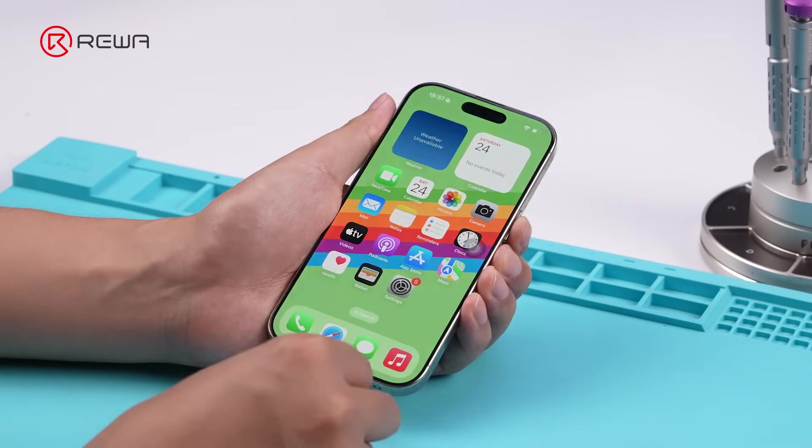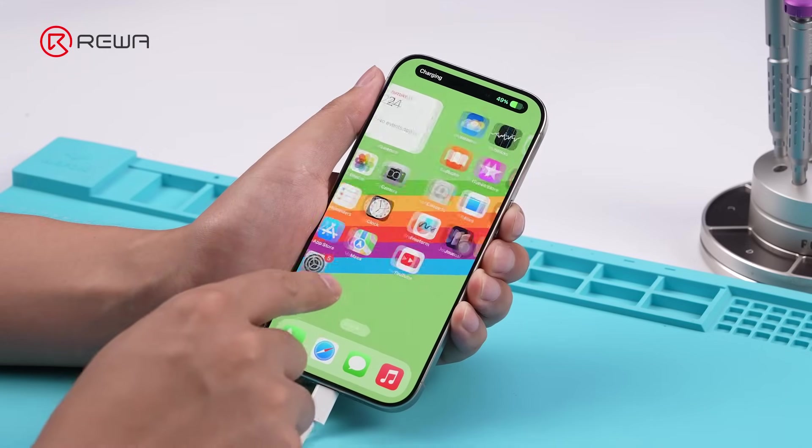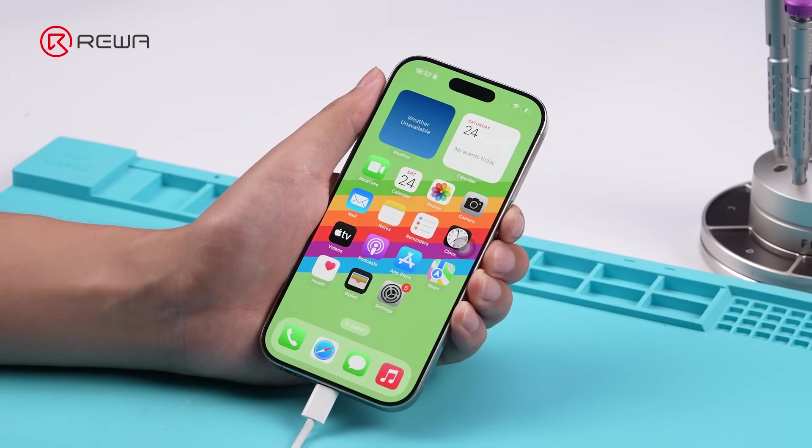Reassemble the motherboard and power it on. Test the charging function — it has already become normal. That wraps up our iPhone 16 Pro charging repair case.